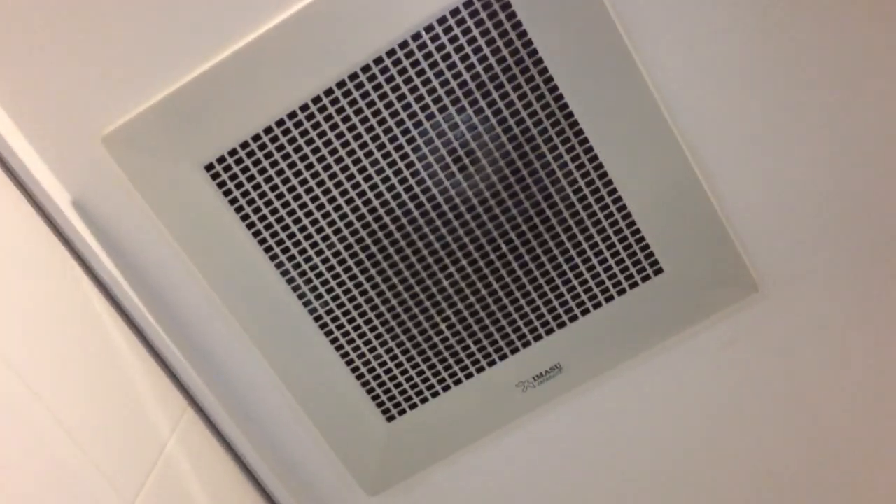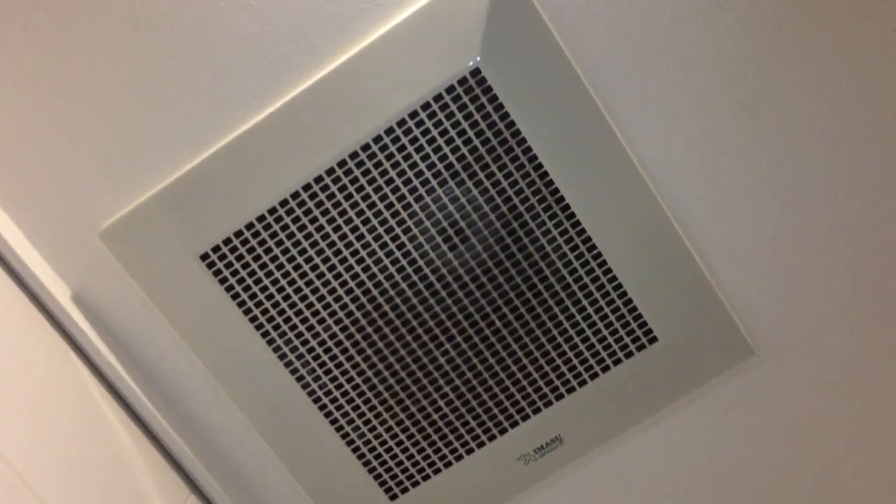It's not a small fan actually. It has to be like, let's say, 120mm or so.